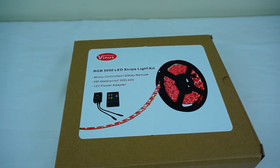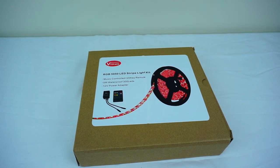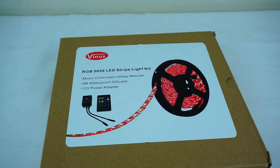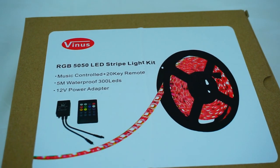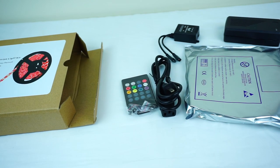So what you see on the screen now is what you're gonna get from Amazon or wherever you order it. It includes a remote control, a power source — which I'll mention more about later — and a receiver for the signal from your remote control.